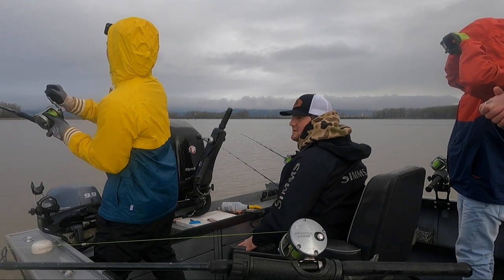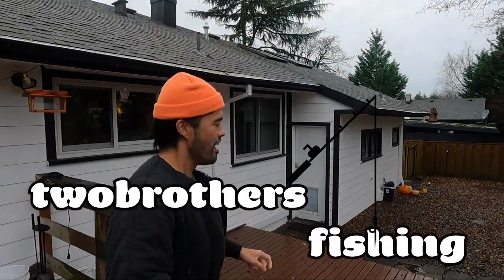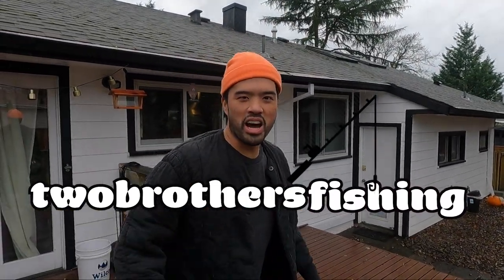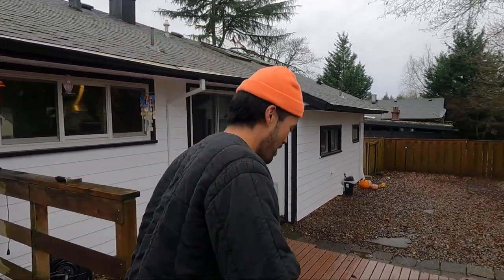There it is! Oh, shit! Woo! Going to sturgeon fishing tomorrow. We're chicken catching today. Woo!